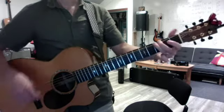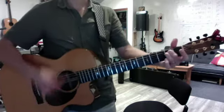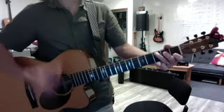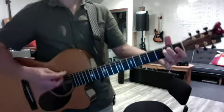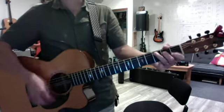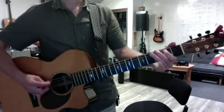And the chorus drum is just... That's it, brother. Have fun.